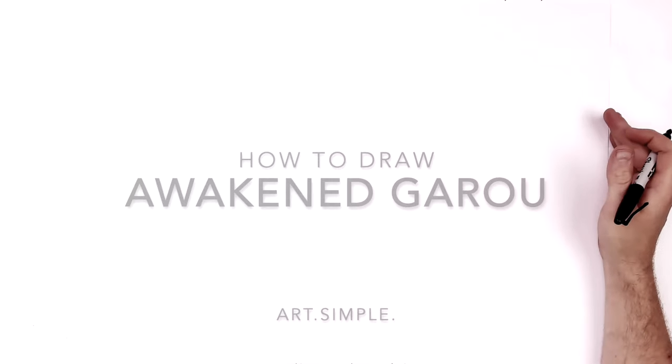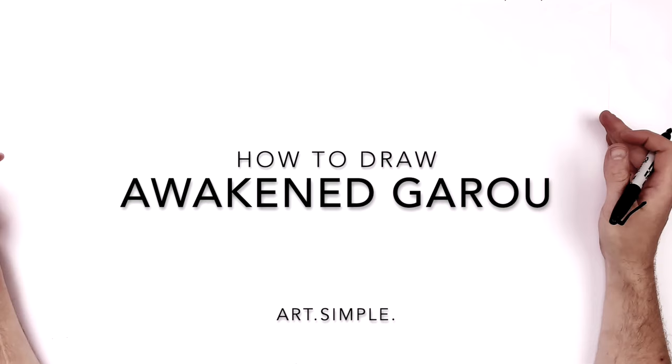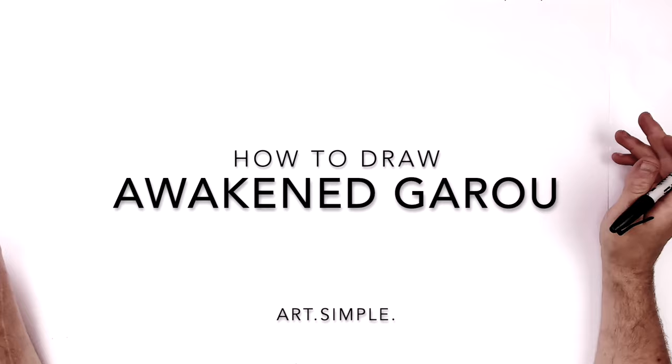Hey everybody, welcome back to another drawing tutorial. Today we are going to be doing Awakened Garou from One Punch Man. It's from the manga, not from the anime, so spoilers and all that.